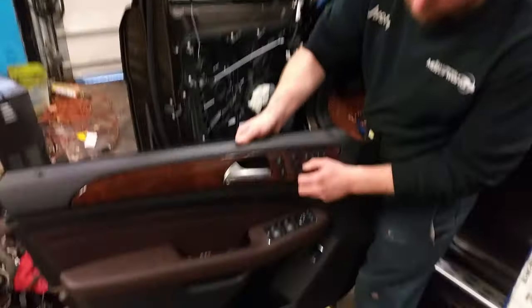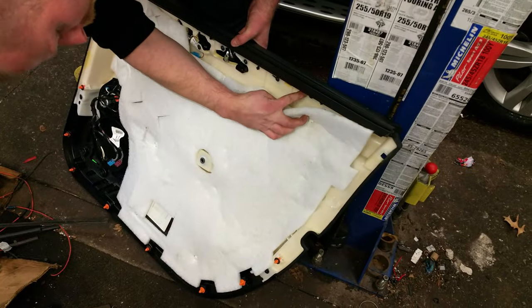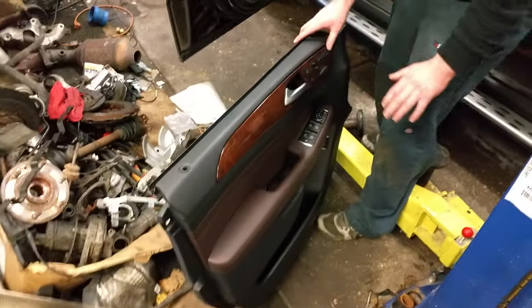Once you have all that stuff off you can remove the door panel. We had this off to replace the seat switch here, which requires an additional handful of T20 torques on the inside of the door panel to remove the wood trim to get to the switches — and that's it.